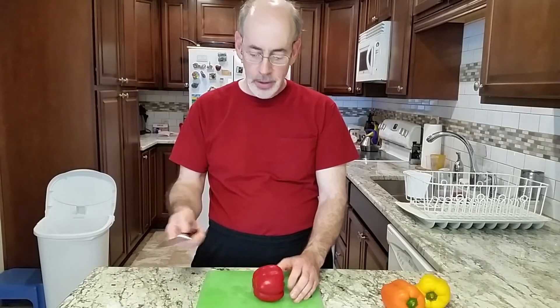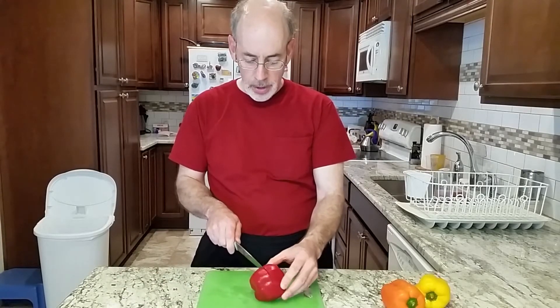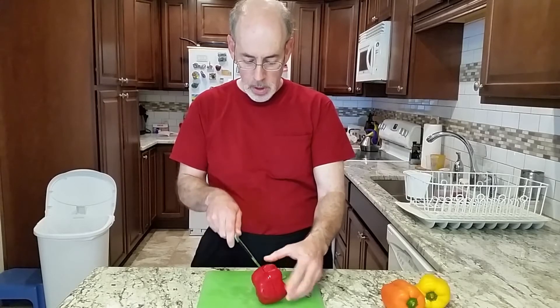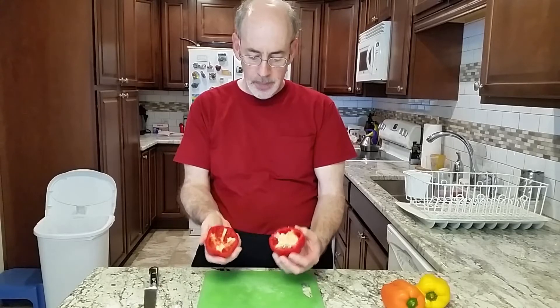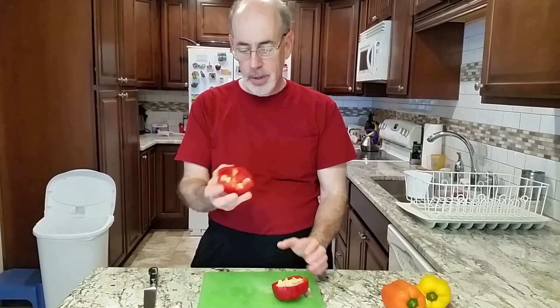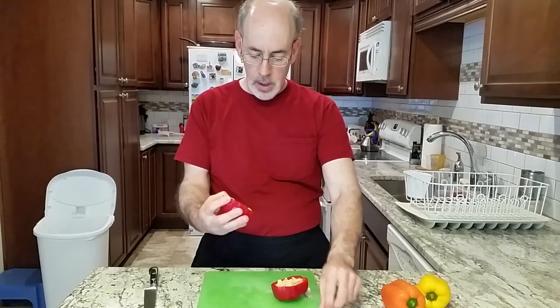The problem with peppers is all those seeds get in the way and you don't want to eat the seeds. So what I found: you take a nice knife, you just put a shallow cut around the middle, break it open, and then almost all the seeds are on the one side. This pepper had a few over here, so I'll just take those out. That one's ready.